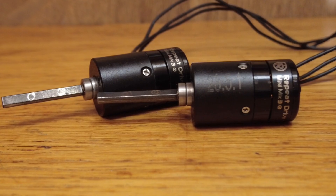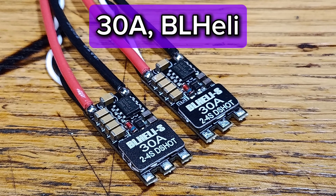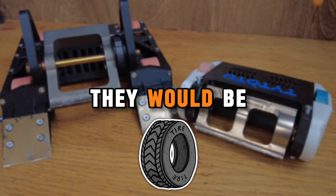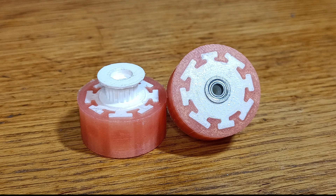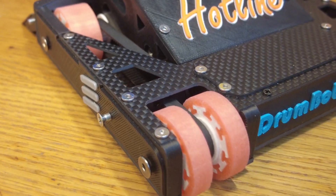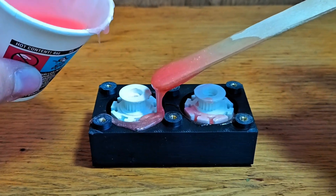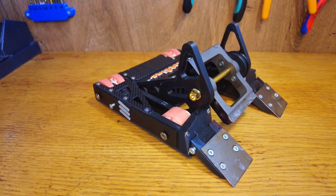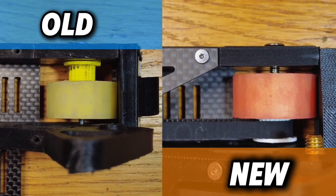Brushless drives are powered by these two little 30 amp ESCs. Powerful motors are great, but without friction they would be useless. This is why having wide wheels is such a crucial thing. They are molded out of soft silicone, and I got back to my old back wheels design. With this design it's more stable as my front wheels are more out this way.